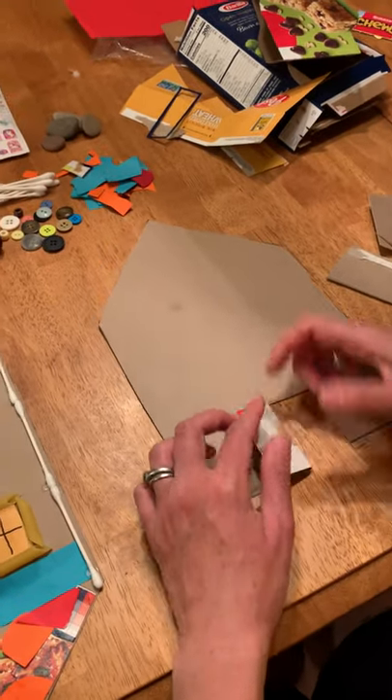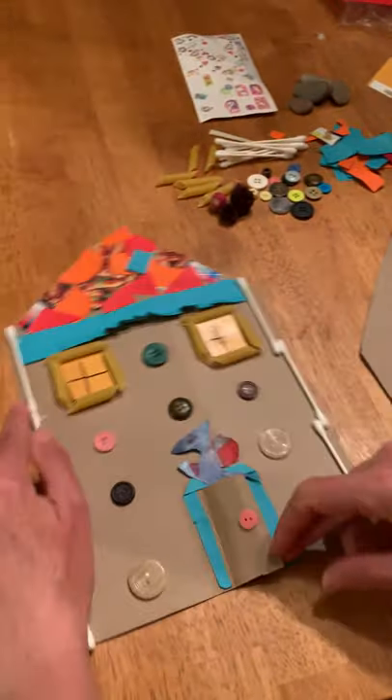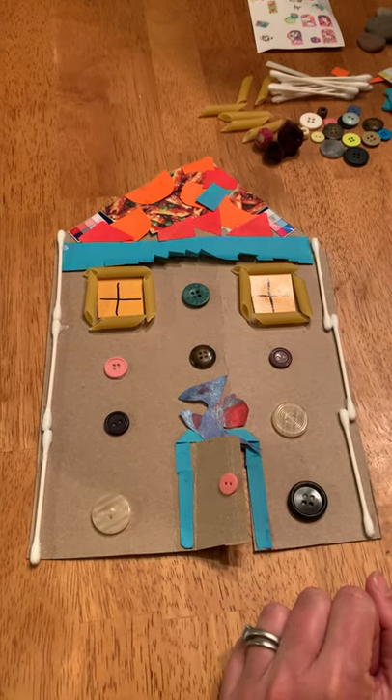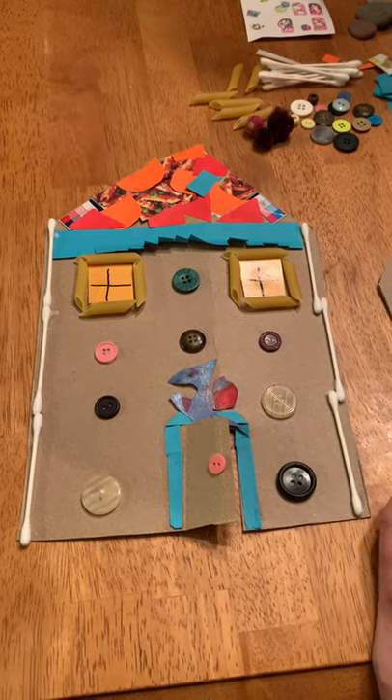And then I just started gluing things on to make an interesting new house. I even included a little dinosaur that my daughter made to look like he lives in the house. So have fun.